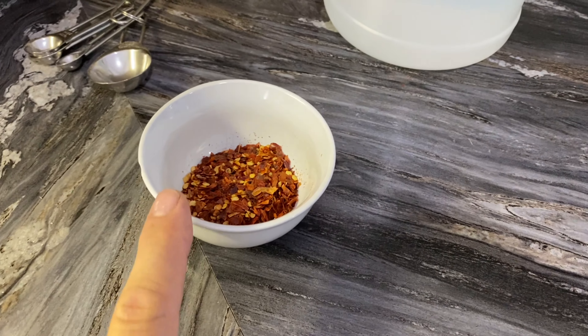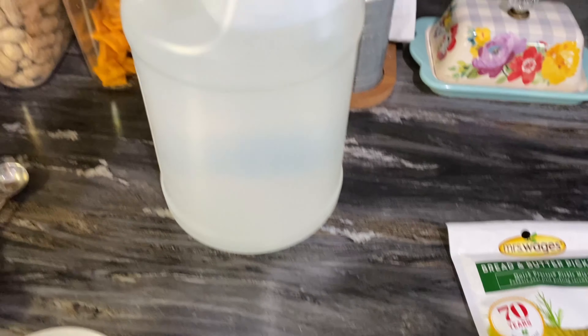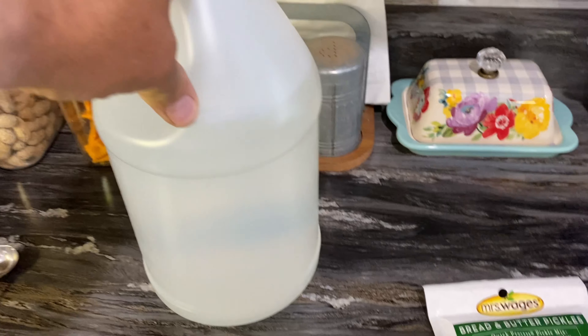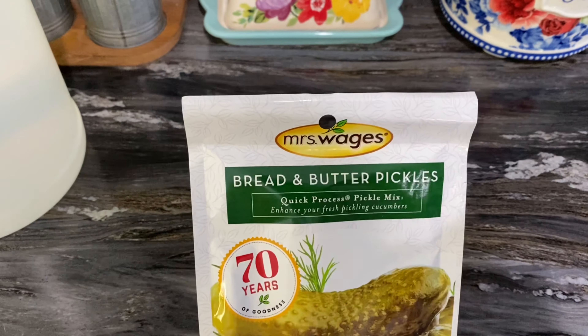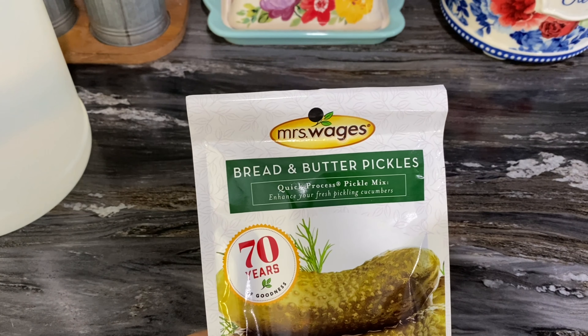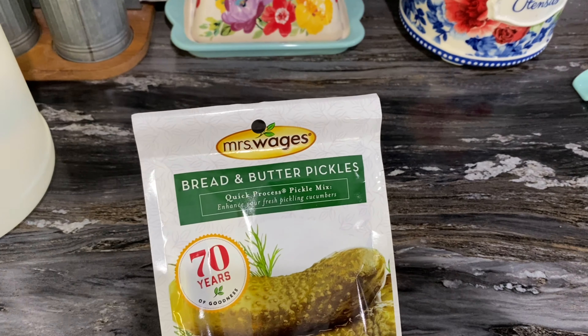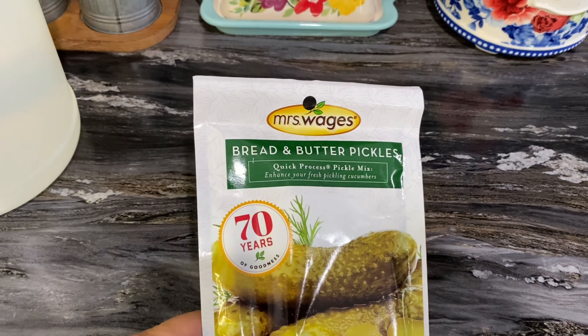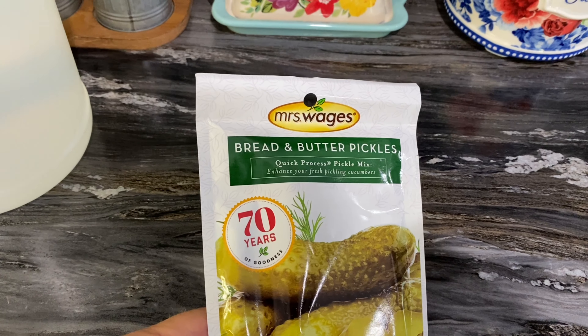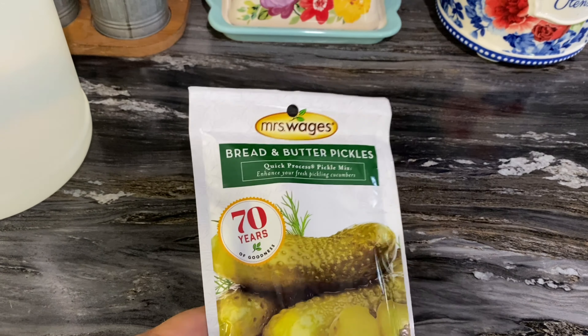We've got our red pepper flakes. You're gonna need white distilled vinegar, five percent acidity. And here is what we use — it is so simple: Mrs. Wages bread and butter pickles mix. I'll leave a link in the description, and we also use that for our dill pickles and all of our sauces.